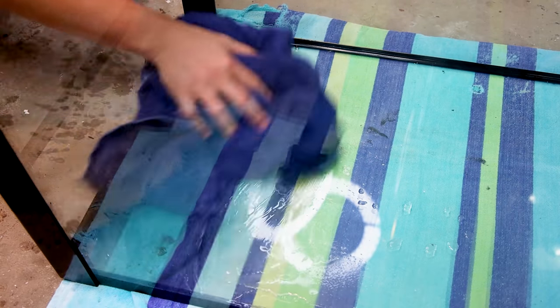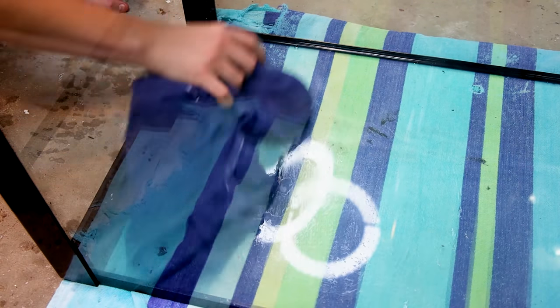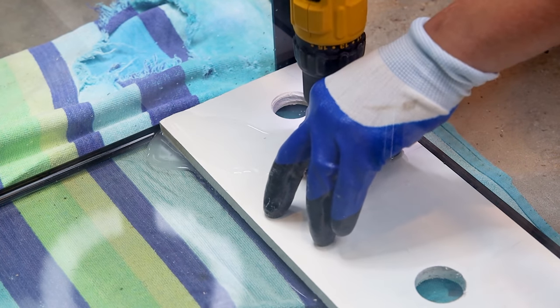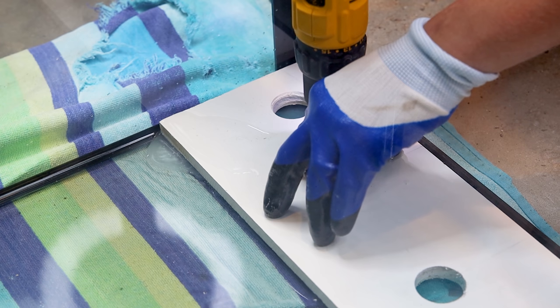Once I did, I removed the jig and cleaned away the debris, then repeated the process on the other side. You'll see that I made a few other holes here for better placement of the return — more on that later. And after that, I ended up with three holes on the aquarium.